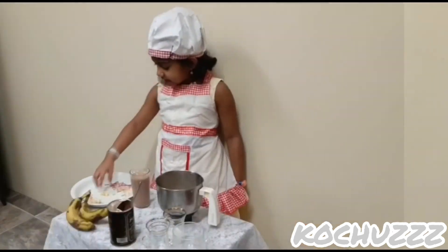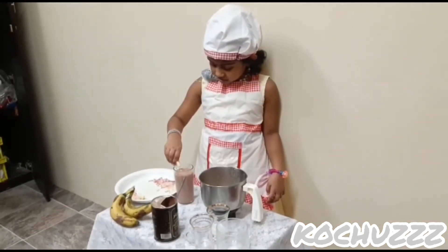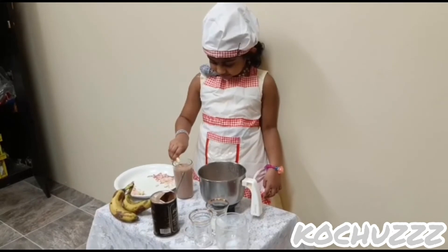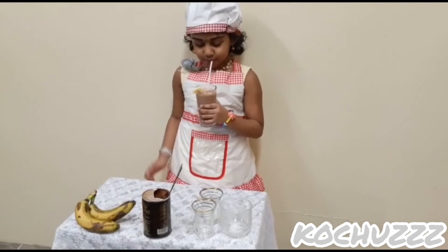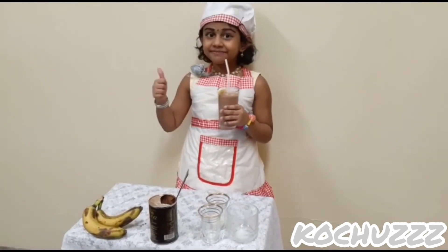Let's pour it. Garnish with a banana and add some cashew. Mmm, yummy!